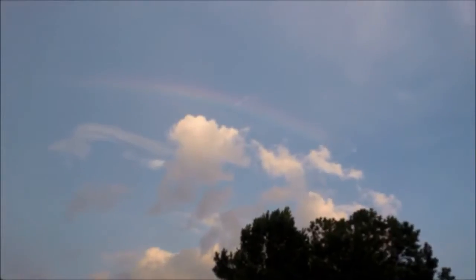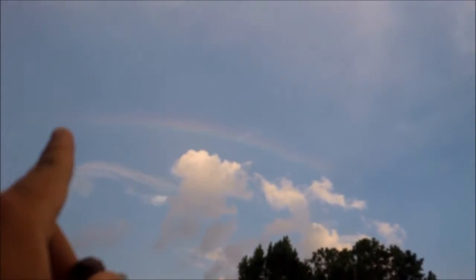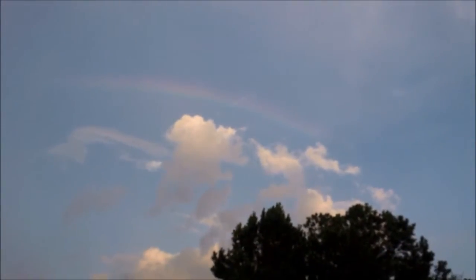If I did get struck by lightning, it'd be a good moment — just a good way to go out. I don't know if you can see it, while the raindrops start coming down, but that's a rainbow right there.